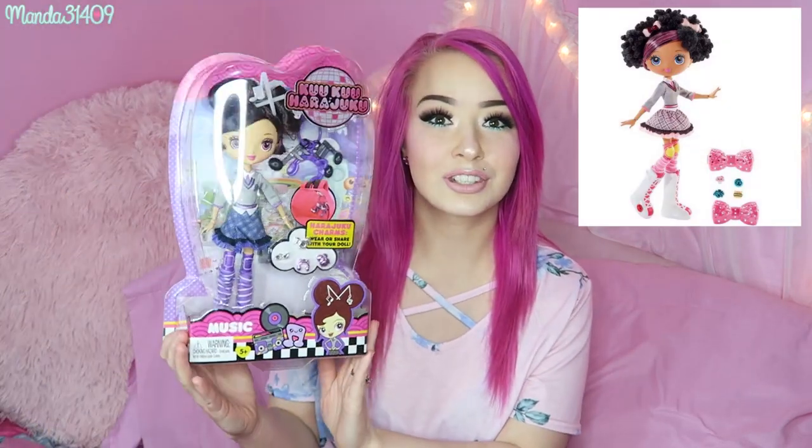With these dolls, they are so cute. They sent me four out of the five, so I did not get Baby, but I will put a picture of her right here so you can see. I will go through and show you each doll in the original packaging, and then I'll unbox each one and show you how all of the accessories go on them and all of that stuff.